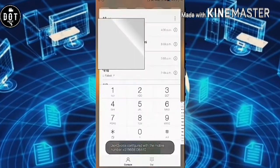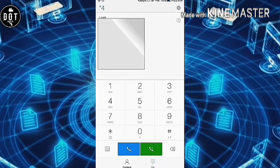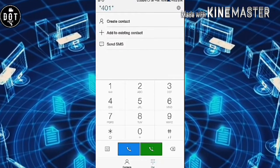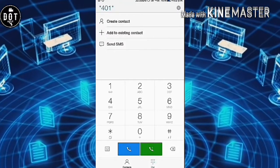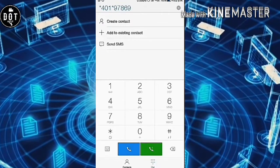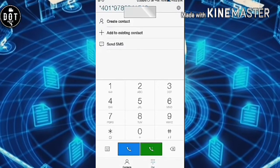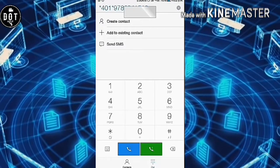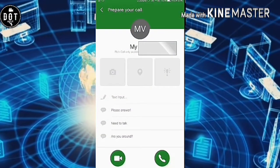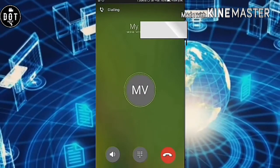Okay, then I'm going to my dial pad. I'm going to type star four zero one star and then my second SIM card number — my Vodafone number. You can give your another SIM card number; not only Vodafone, you can use any other SIM card number. I'm going to call from the Jio SIM card number.